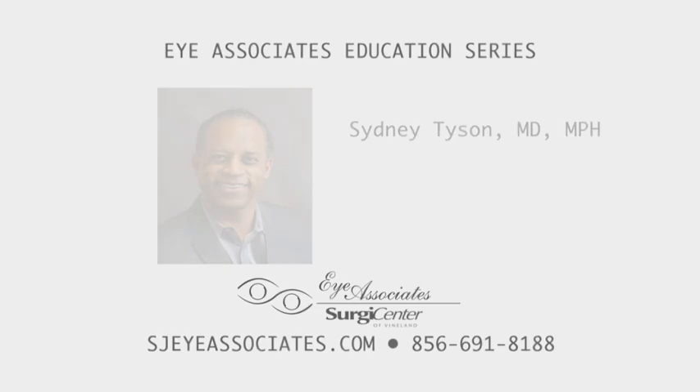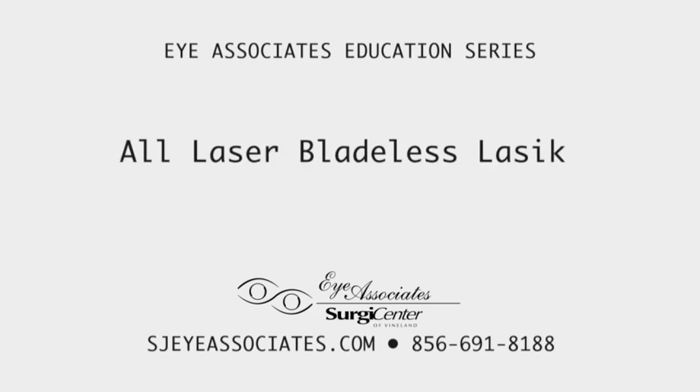This is Dr. Sidney Tyson from iAssociates, and I'd like to share with you a video about all-laser, bladeless LASIK. We get a lot of questions from folks about how LASIK is actually done, and I'd like to share with you how it's done in plain English.